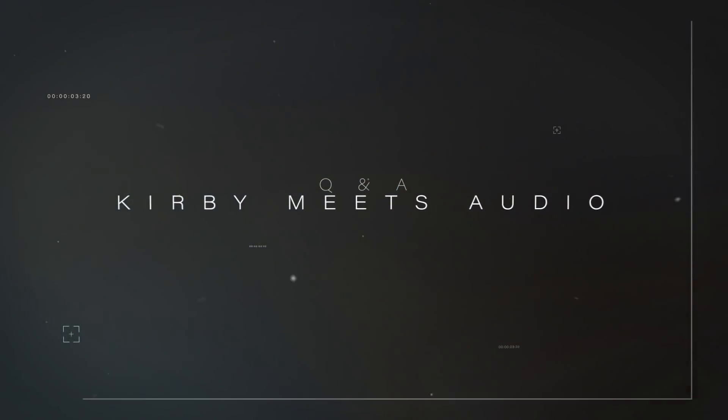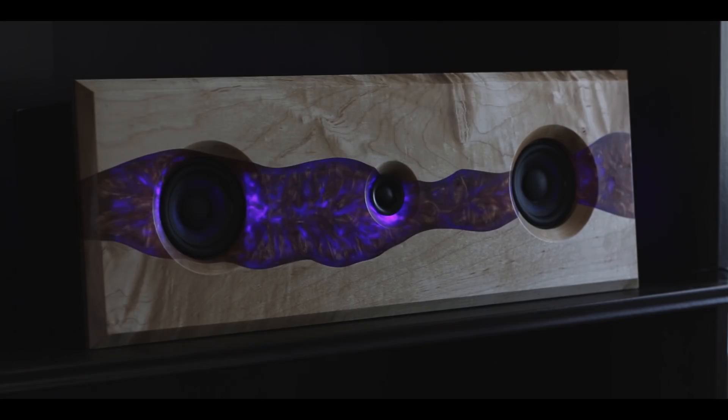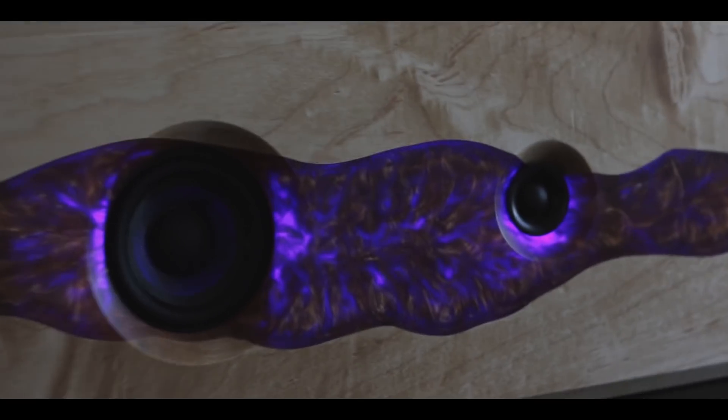Hey everyone, I'm Kirby, this is Kirby Meets Audio, and today I'm gonna answer some of your comments. So I built this speaker a few weeks back and you guys had some questions, so let's answer them.